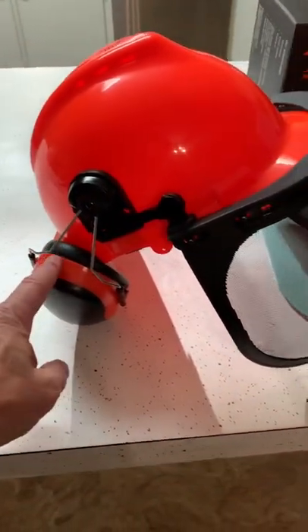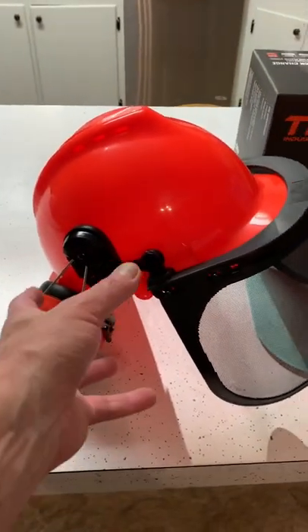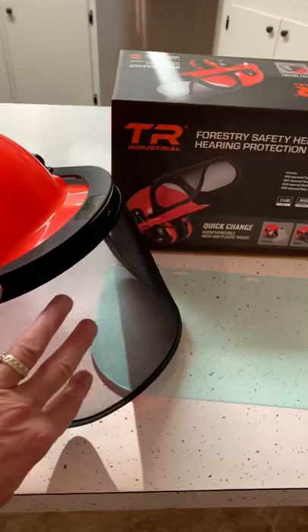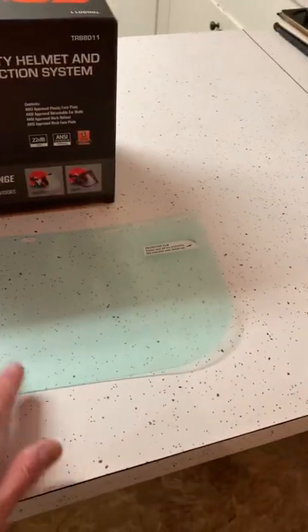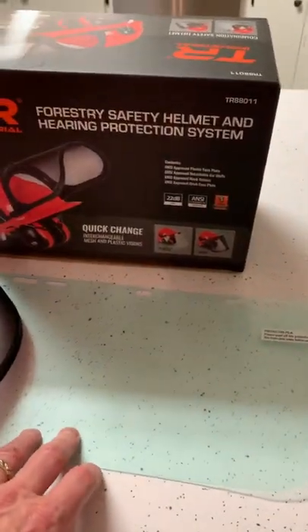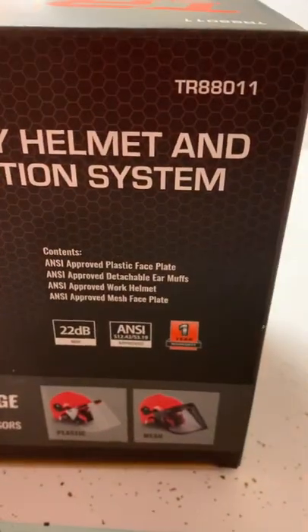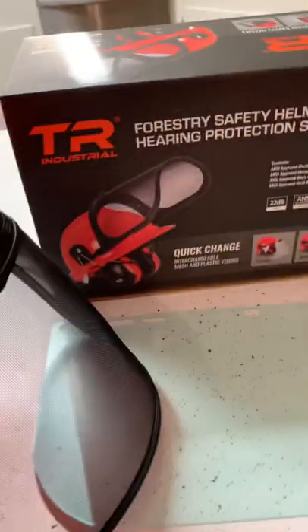It has hearing protection built in that's adjustable — you can fold it back if you don't need it, fold it down when you do. It's got an adjustable mesh screen that will raise up and down, and you can interchange it for a clear one if you're doing something like grinding work. It offers 22dB of hearing protection, meets all safety standards, and comes with a one-year warranty.